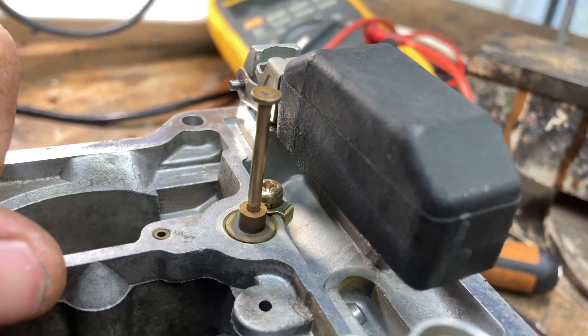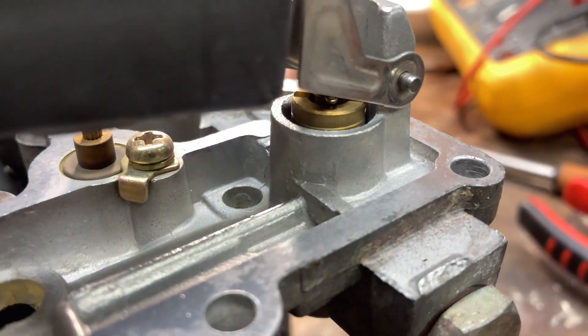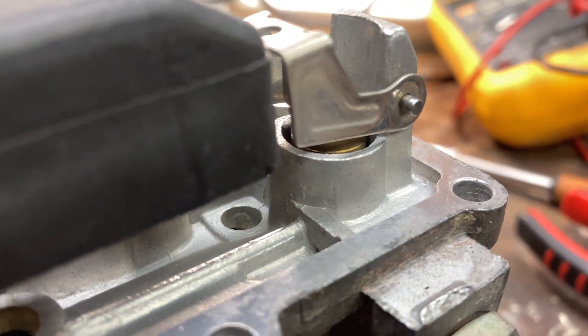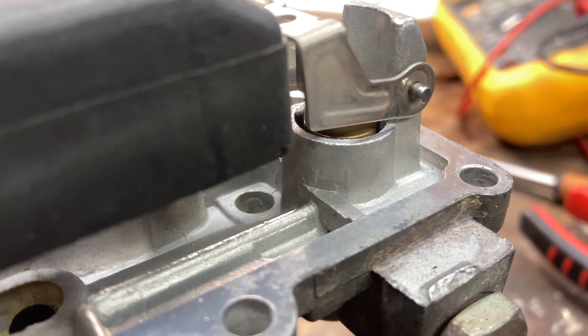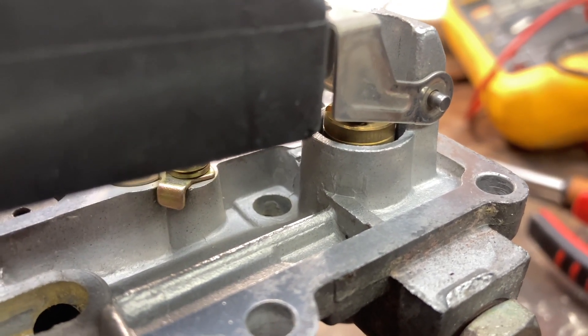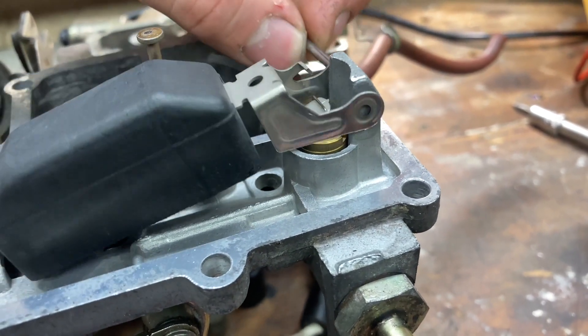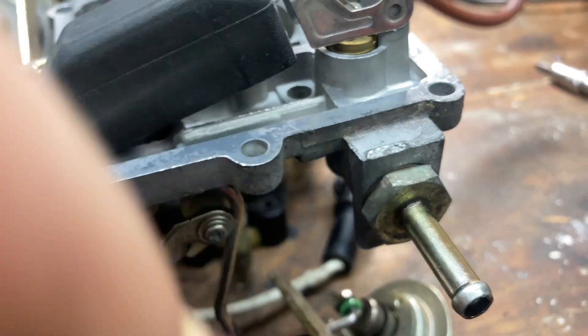So that's what the power valve does. Over here, this is our float. We have a needle in seat underneath there — when the float level raises, that'll close the seat off and then maintain a constant level of fuel in the float bowl. As you use more fuel, this will go down and let more fuel in. To pull this float out, you just pull the pin out just like that.